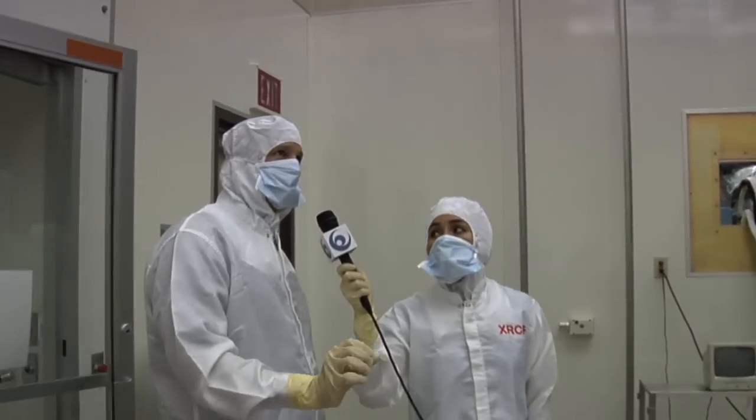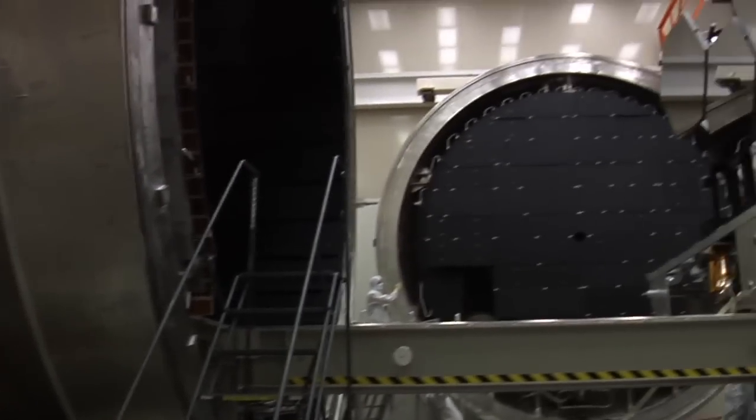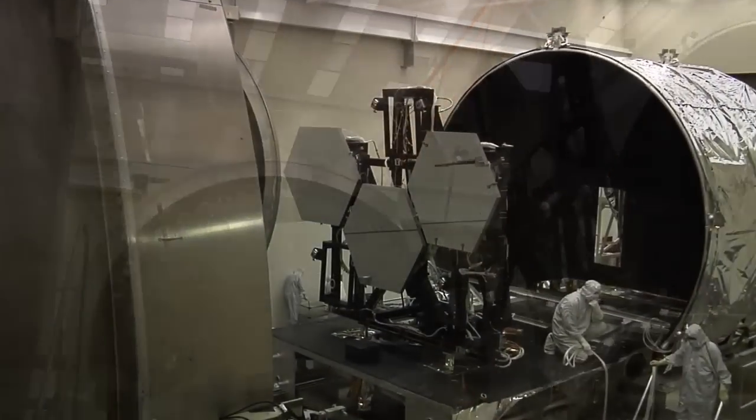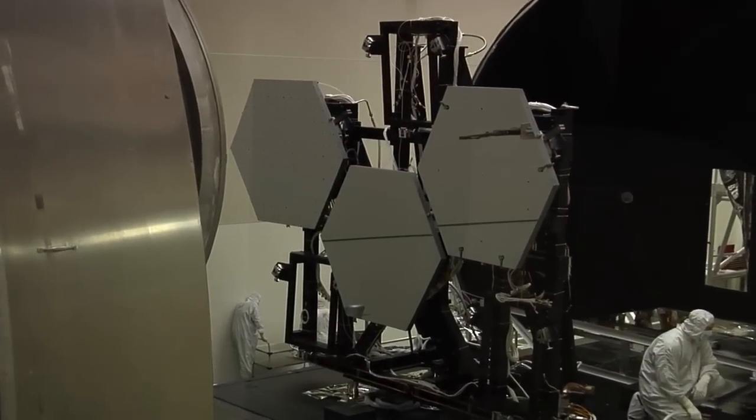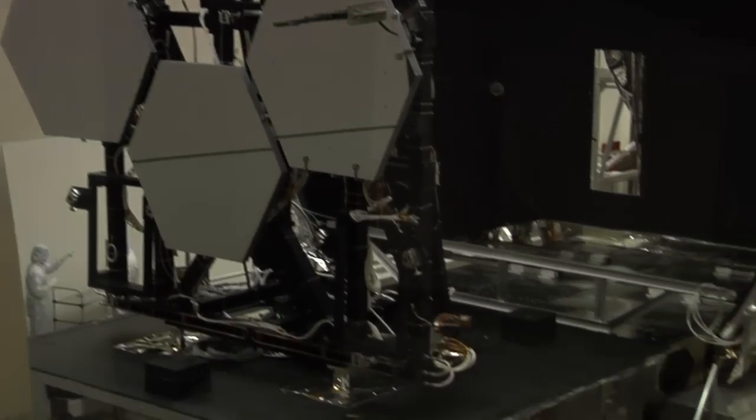We're just about to pull the entire test stand assembly into the vacuum chamber with three James Webb mirrors aboard. I noticed there's just three mirrors — why is that? I think James Webb has 18, right? Right, the James Webb Telescope is made up of 18 mirrors.